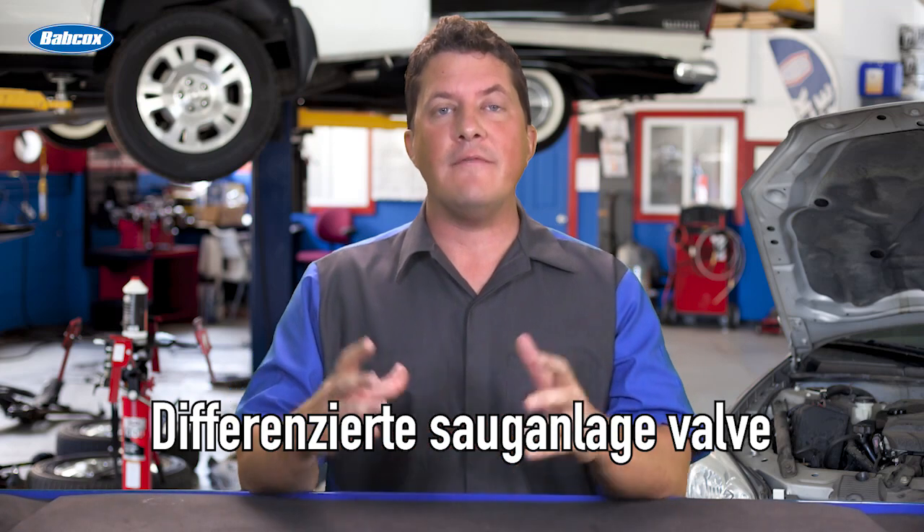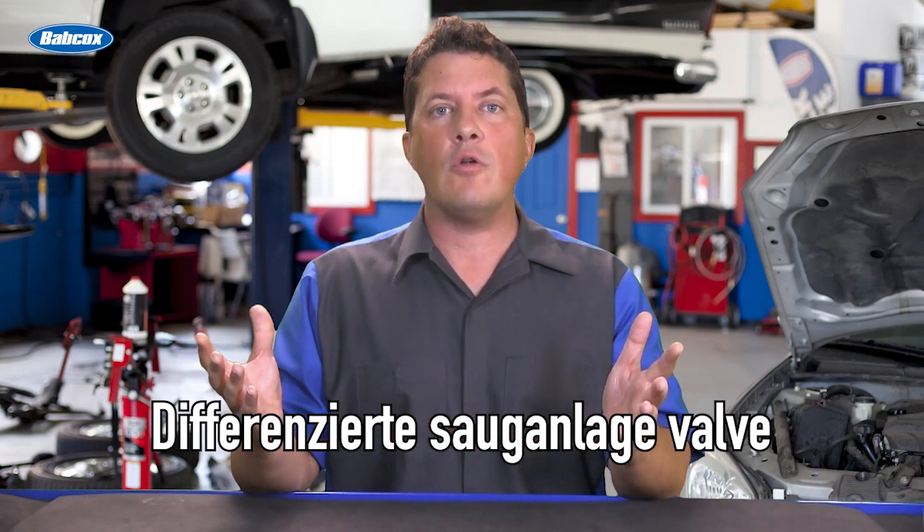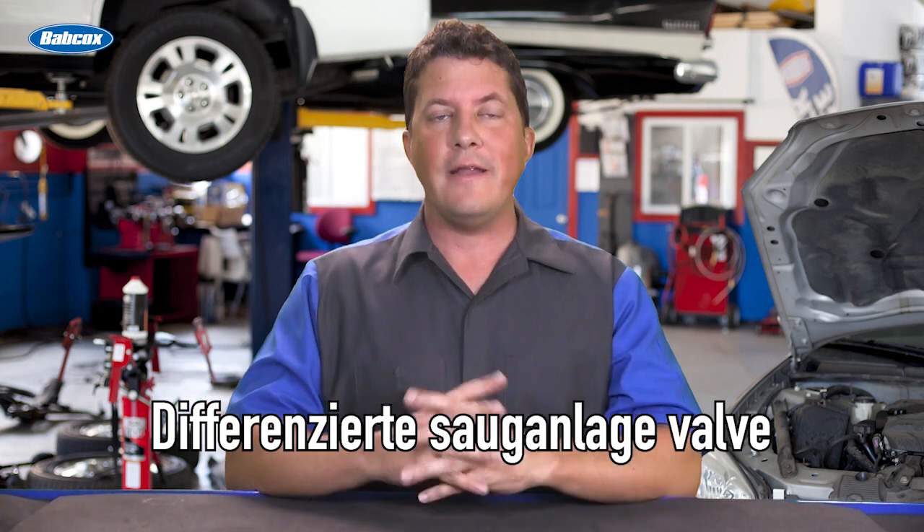What is a DISA valve and how can it cause a code on a BMW? We're going to find out next.